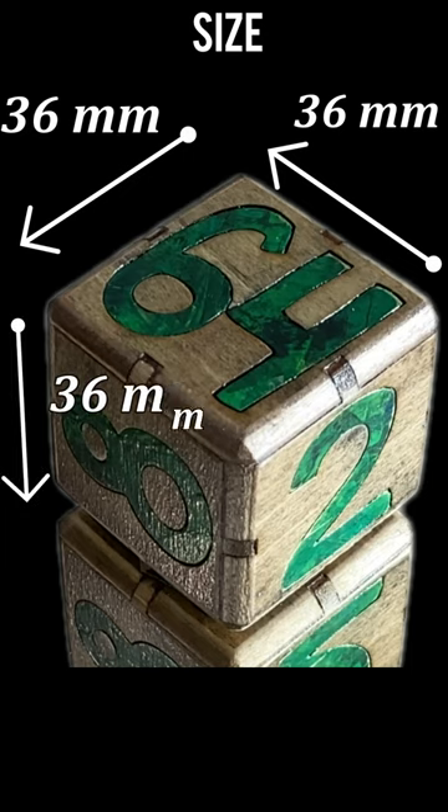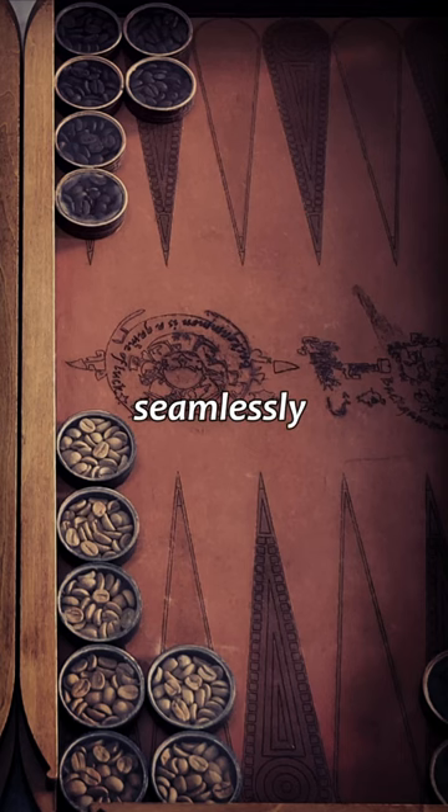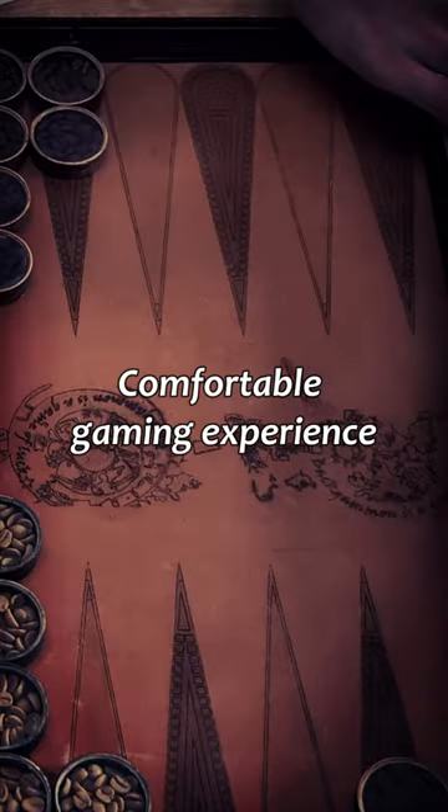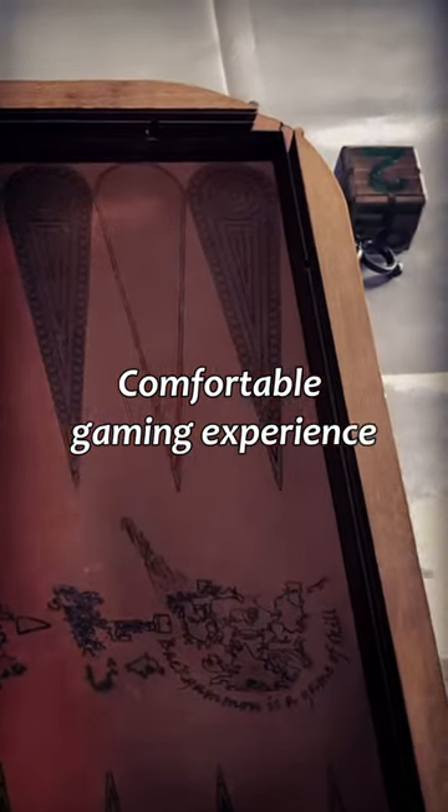Our cubes, with a 36mm edge, are tailored to fit seamlessly on L-sized boards commonly used in tournaments. Playing backgammon with this size ensures a comfortable gaming experience.